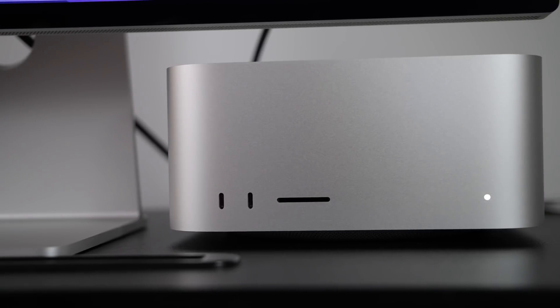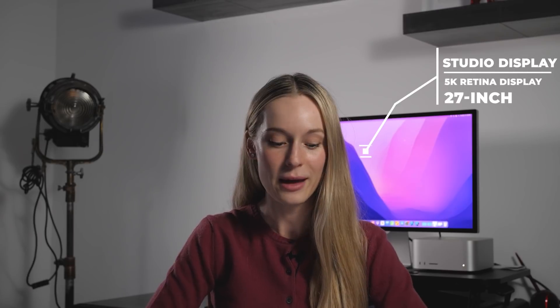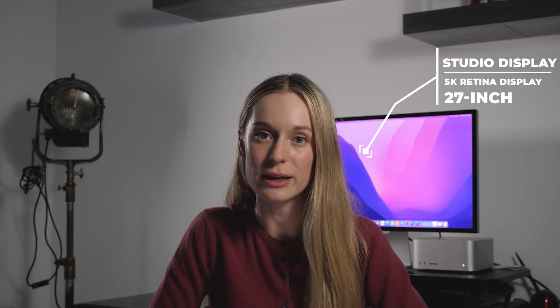A good place to start is with the design. As far as appearance goes, it looks similar to the Mac mini, but don't let that fool you — it has a lot more power. Another thing I really like is that it fits under most displays. As you can see behind me, it's fitting under my studio display. To get technical, it is 3.7 inches tall and 7.7 inches in length.